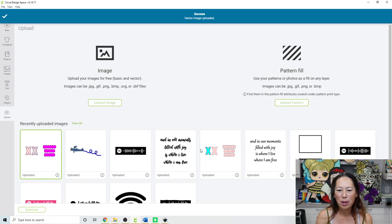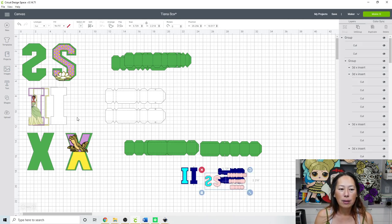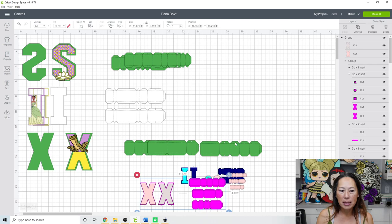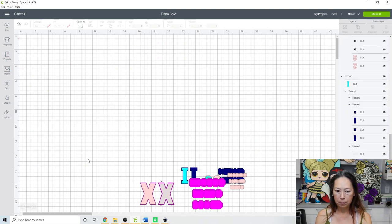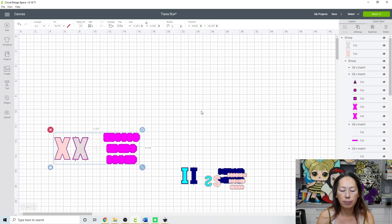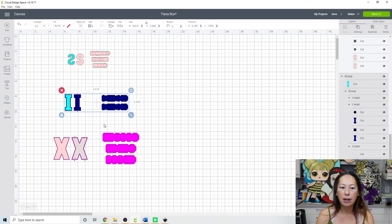I saved my recording to have dinner first so I wouldn't be hangry, but I still feel a bit out of it. Here's our X - click on that, insert the image. There it is. I'm going to move it down here. Now that we know what this looks like, I'm going to delete some items so it's easier to navigate.